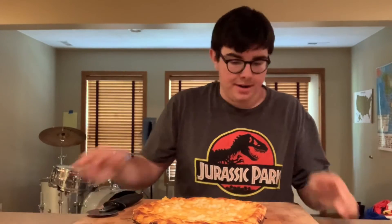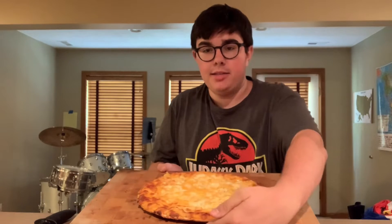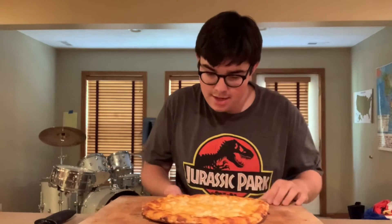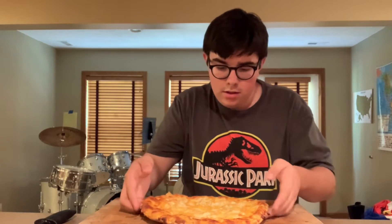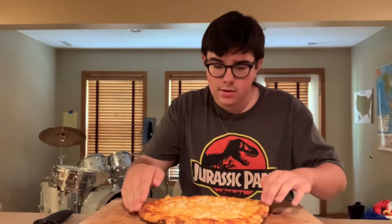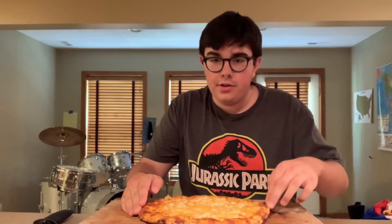All right, here we are. Here is the Lotsa Mozza Brew Pub Pizza. Look at that baby. Looks a little greasy — I'm okay with that. You can hear that good crust, you know.